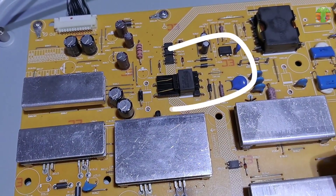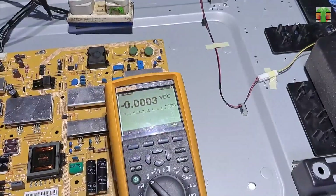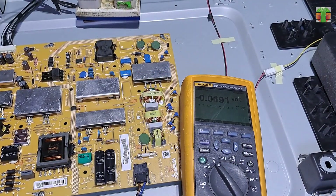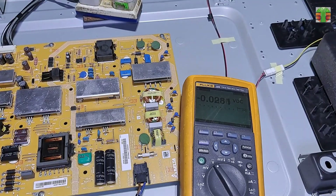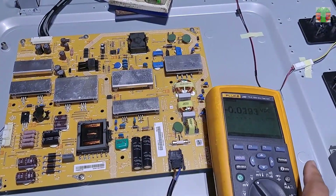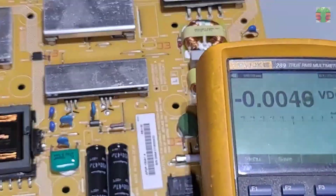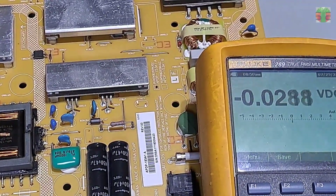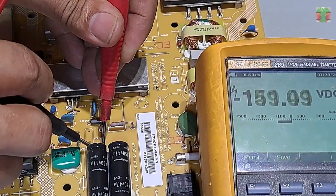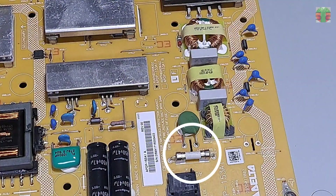It is automatic that we also don't have voltages at the other supply if the standby supply is missing. This is the standby supply. Let's check if the main capacitor is charged. It has a charge of about 155 volts and declining. The main capacitor has a voltage, so it means that the AC main fuse is okay.